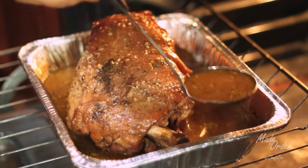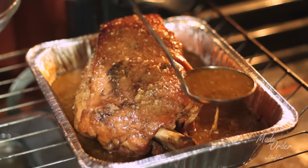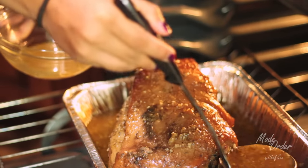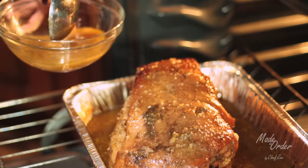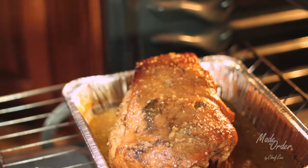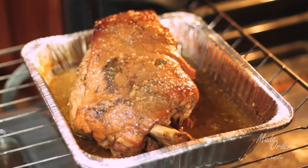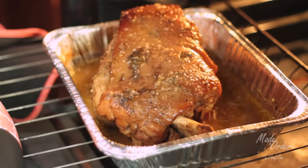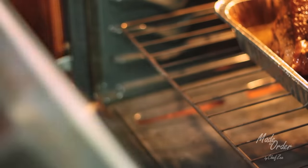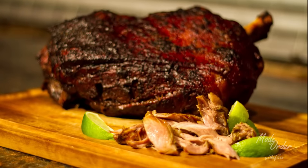For the last — the fourth — hour, we're going to take away the aluminum foil and baste it one last time. Then we're going to remove half of the liquid. When we roast the pernil uncovered for that last hour it's going to brown up and get that beautiful color, and that's where all our hard work pays off. Once your pernil has roasted for a total of four hours, be sure to broil it for five to ten minutes to get super crispy skin like you see here.